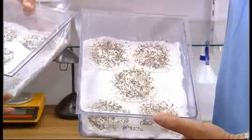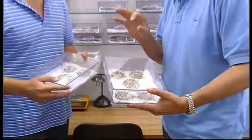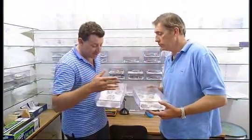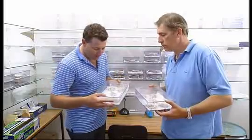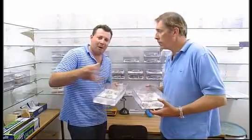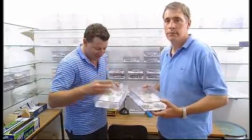Once the seeds have been kilned and collected, a small sample of that batch is brought here to the germination room where they're tested to see how they go. This is where the science comes in. Seeds are a very valuable commodity — it costs a lot of money to go out in the field and collect them, kiln them, and keep them in cold storage for anything up to a year. Some seeds grow better than others, so here we find out which ones grow better and know exactly how much seed to put back on the coupe.